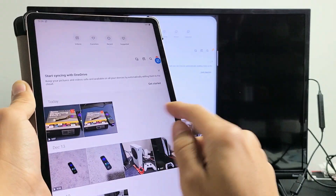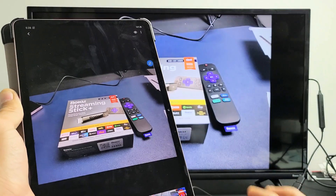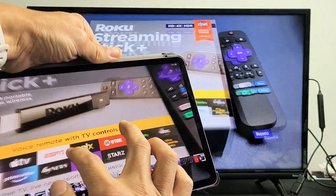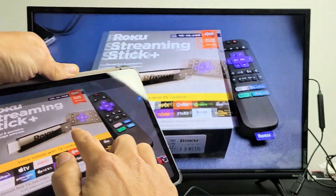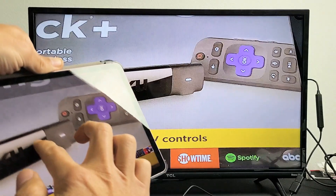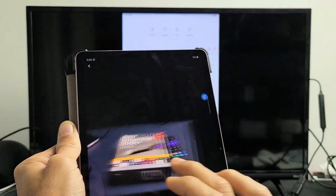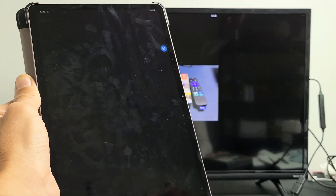So let me show you some photos and videos. I'm going to go to my photos gallery here. Here's a photo, and you can zoom in and zoom out — as you can see. Also, let me play a video here. Here's the video — play.